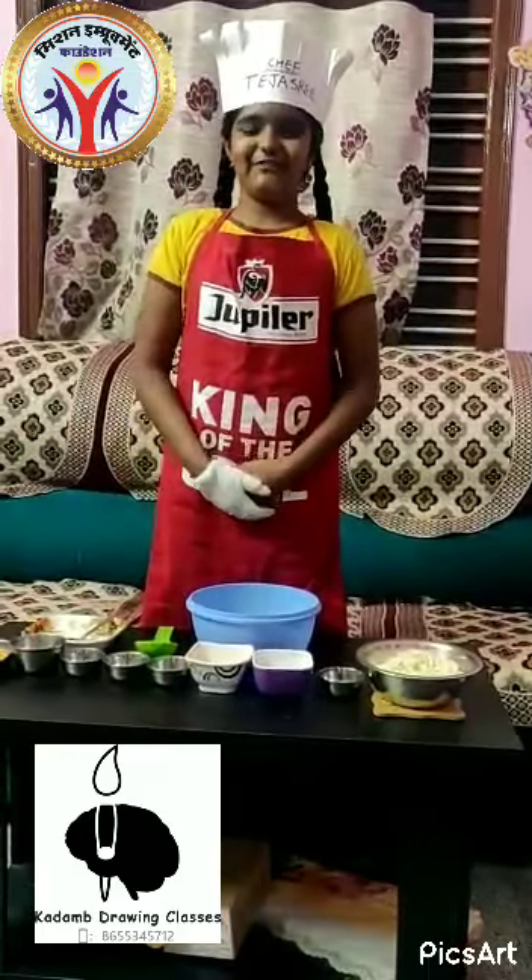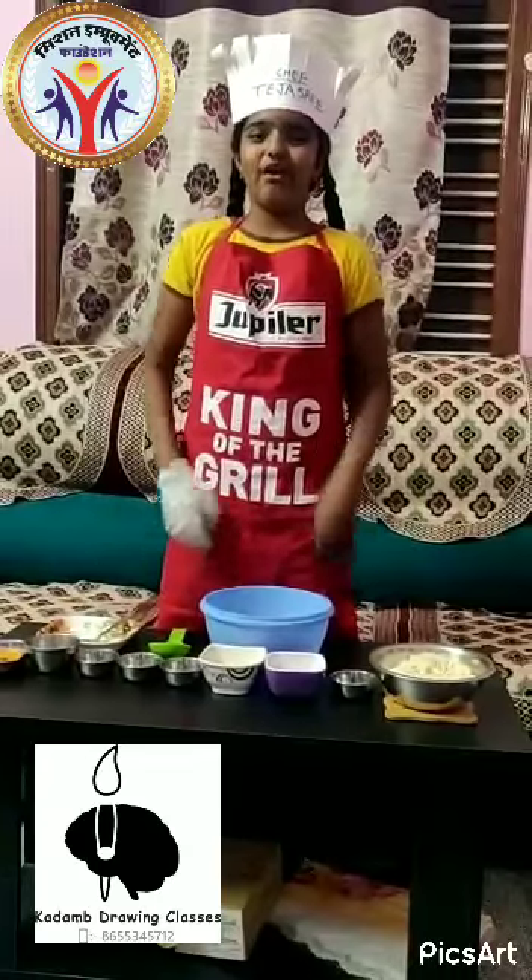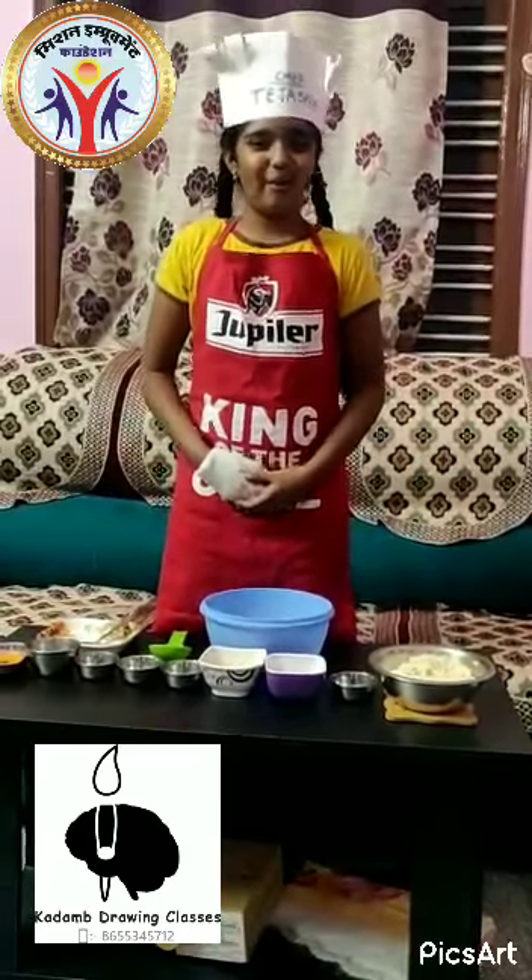Hi, hello, good evening everyone. My name is Tejasree. I am studying in 6th class. Welcome to Fireless Kit competition.